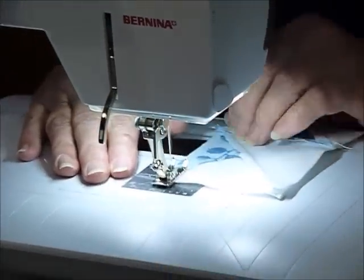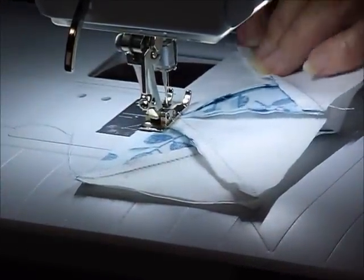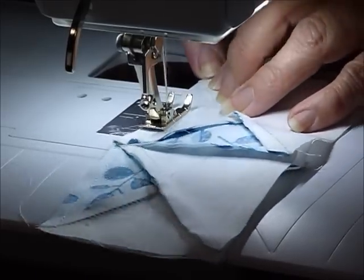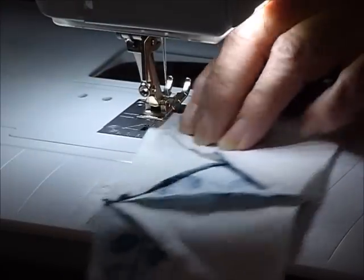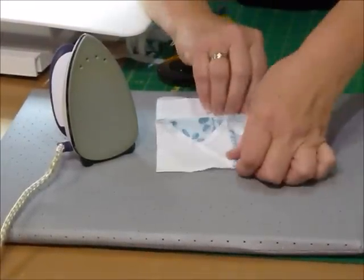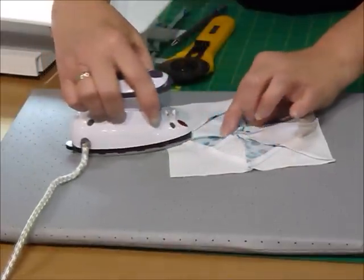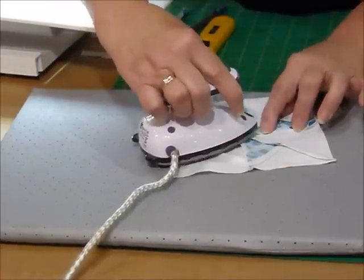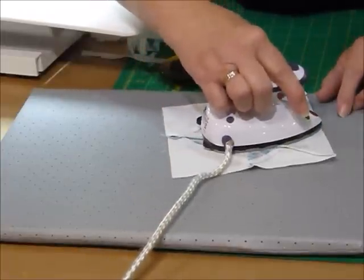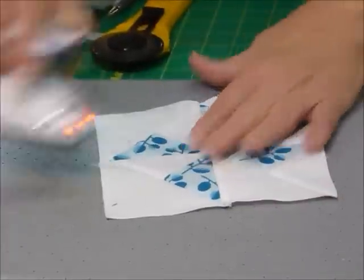So I'm going to sew this seam. Because we have got quite a bit of bulk in the center, just keep an eye that it's still sitting nicely. Back to the iron. Now for pressing this time, because we've got a lot of bulk in the center, I'm actually going to open out that seam and press that one flat. This is something I generally don't do for regular patchwork, but when I've got a lot of triangles meeting in the middle like that, it can be very helpful to press that seam open so that it just sits a little bit flatter and doesn't get a huge bump in the middle. There'll be a little bit of a bump, but it's sitting quite nicely now.